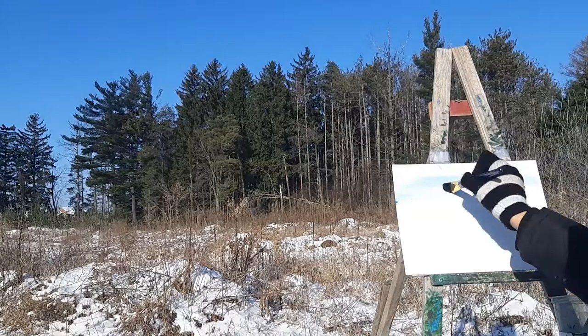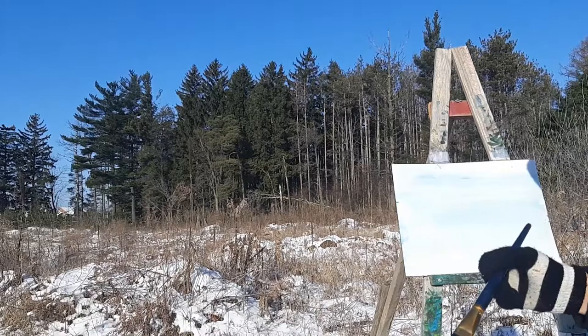The first thing I'm going to do is just apply a nice light blue glaze all over. This is pretty much just going to represent the sky.